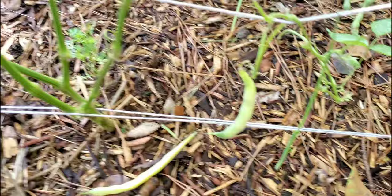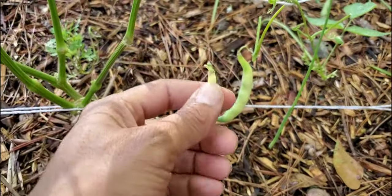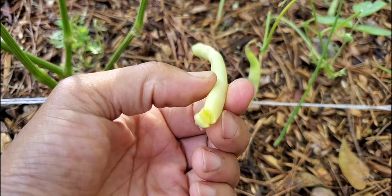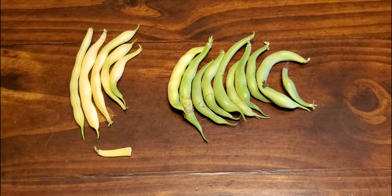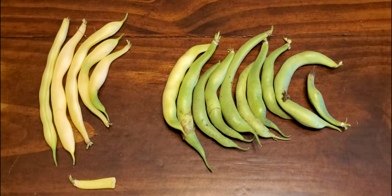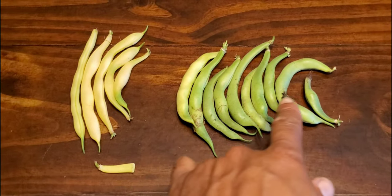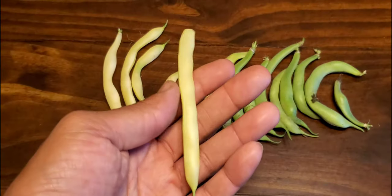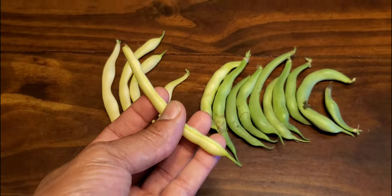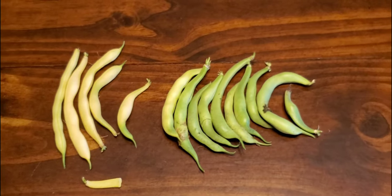Another way to make sure they're ready to harvest is to simply snap them. If they don't snap cleanly, they're not ready. Now what you're looking at is today's harvest. One thing I want to point out is that each bean will have its own unique shape and size — they won't all be long like this one, even though it's the same variety. They're all going to have their own unique shape and size.